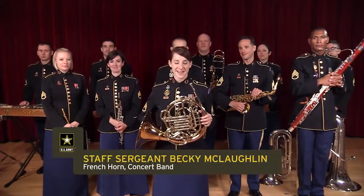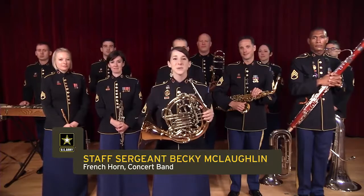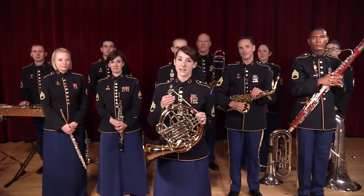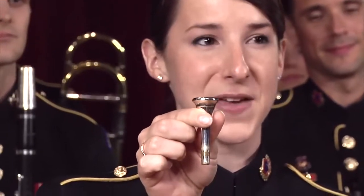I'm Staff Sergeant Becky McLaughlin and this beautiful brass instrument is a French horn. As a brass player, I also buzz my lips into a mouthpiece, and the French horn uses the smallest mouthpiece in the brass family.